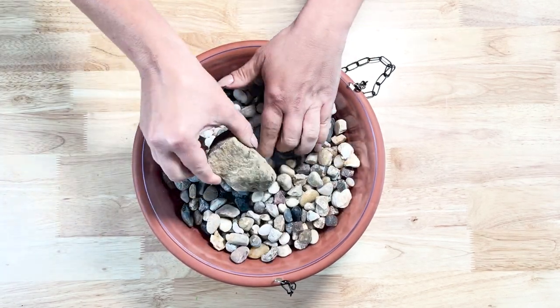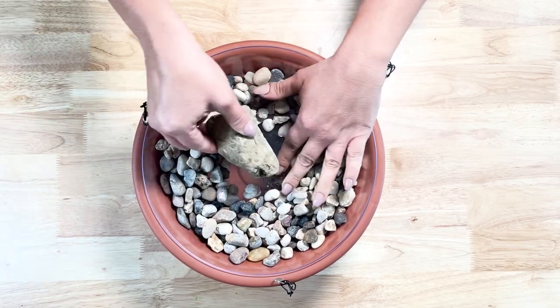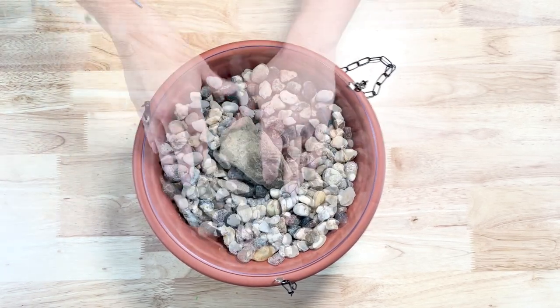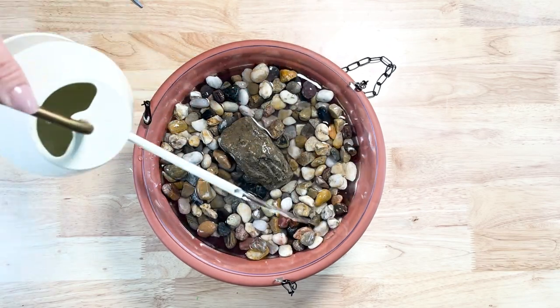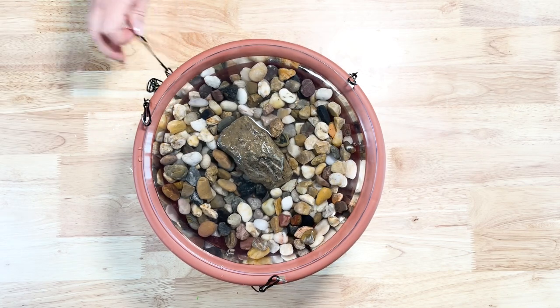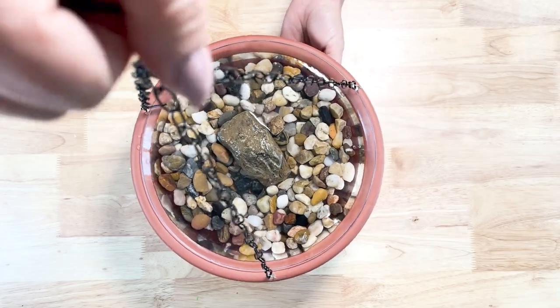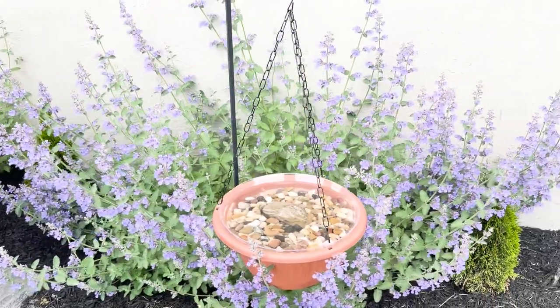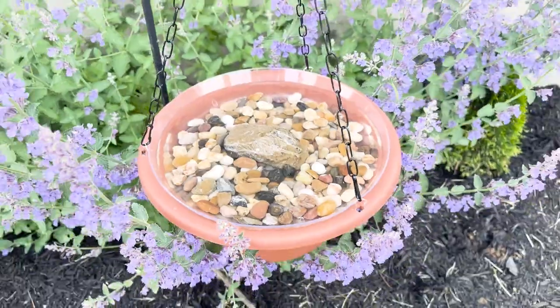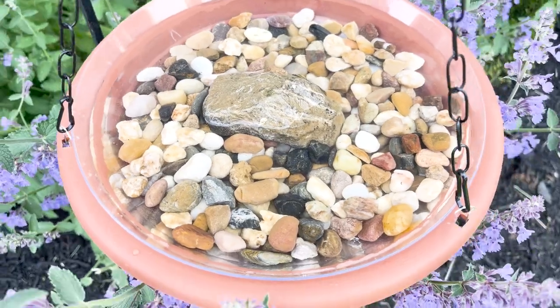Then I added some stones to the bottom, and also a bigger rock so that birds could stand on there, or even little bees could stand on there to take a drink. Then I added just some water and that was it! I hung it on a shepherd's hook outside — you can hang this from a tree or wherever you get a lot of birds or bees. It's a cute, simple, and affordable way to make a little bird bath for summertime.